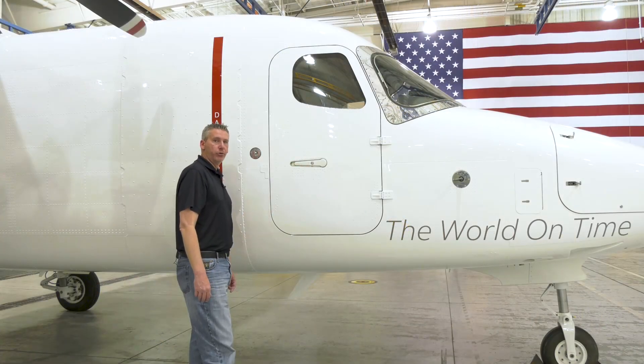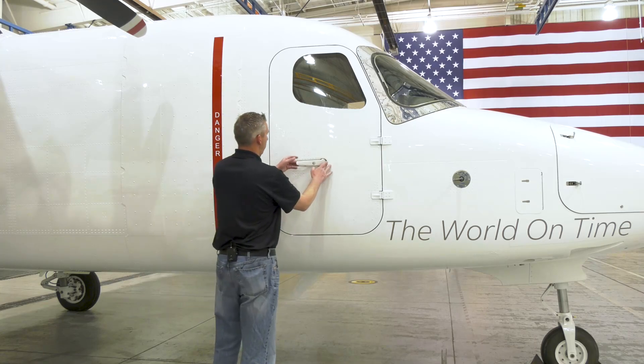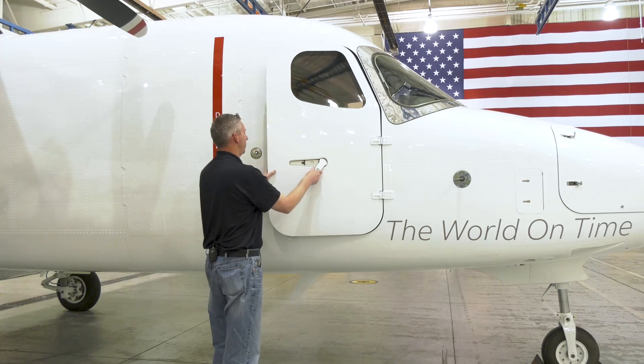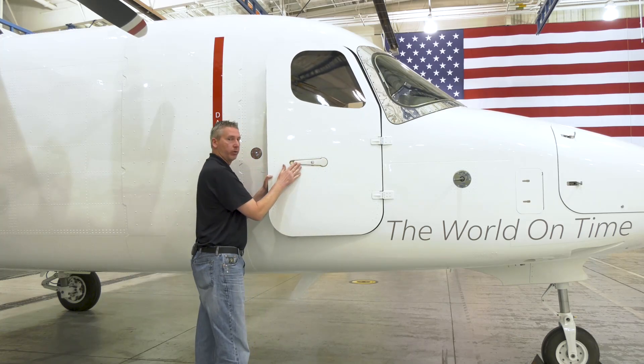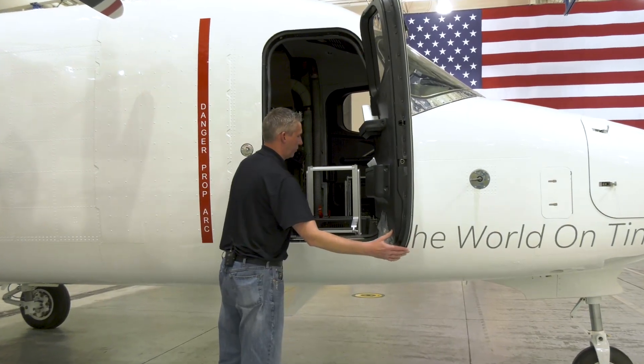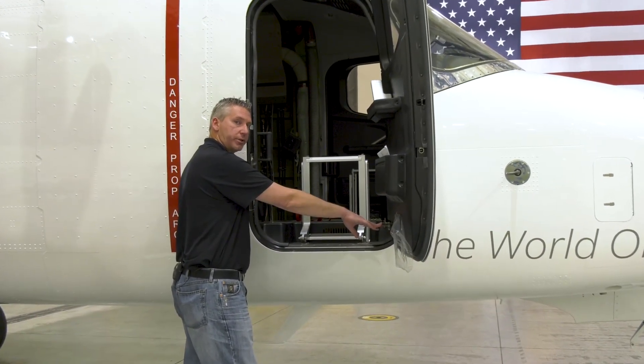Here at the right-hand crew door, you open the door by pressing this in and pulling the handle out and rotating down. You'll need to stow the handle after opening. Once the door is open, it's held in place with this over-travel stop.